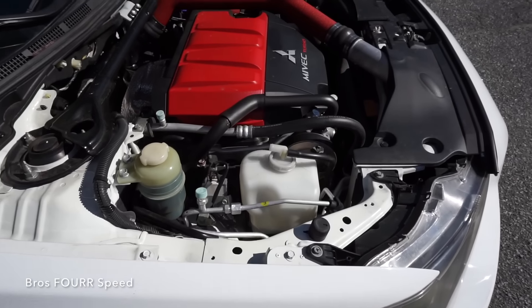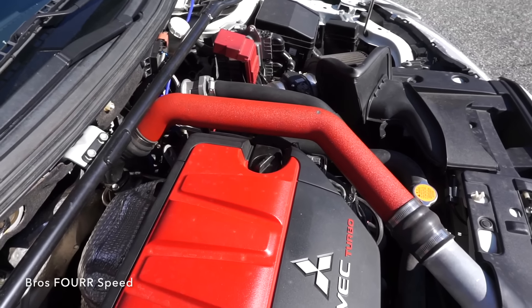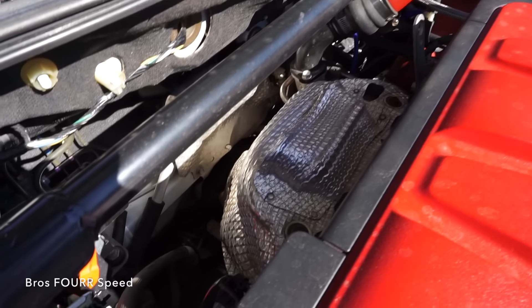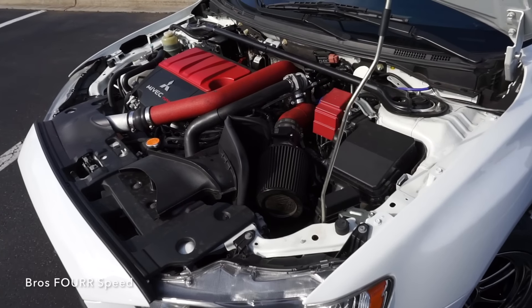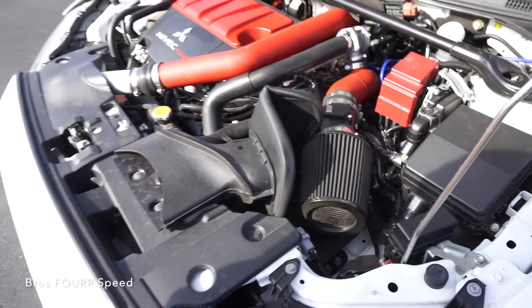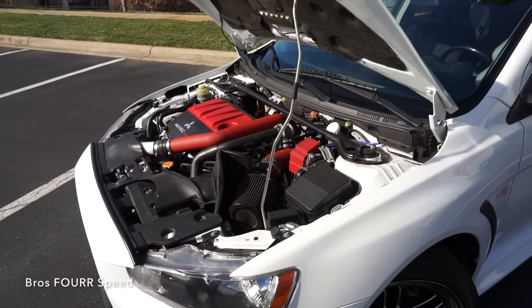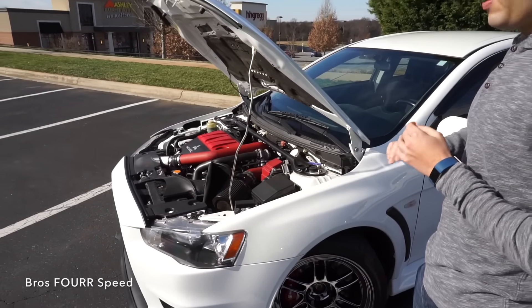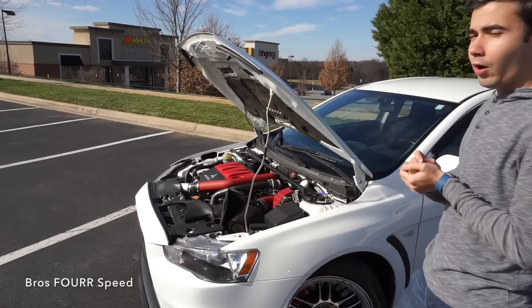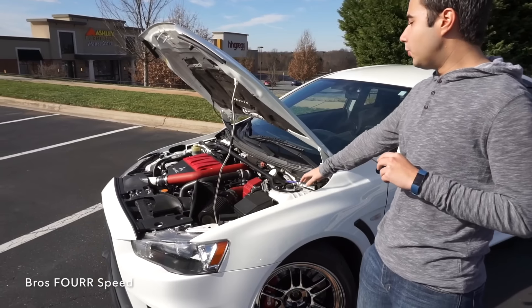As far as bolt-ons: you're going to have your upper intercooler piping, a boost controller, catback exhaust with a test pipe — no cats. Just aftermarket filter and intake. The most important thing is the fuel system — for E85 you need to run bigger injectors and a bigger fuel pump. And obviously a tune. This car was tuned by Chris Carney. He's a really popular Evo tuner, and I actually went all the way to Florida to get it tuned.